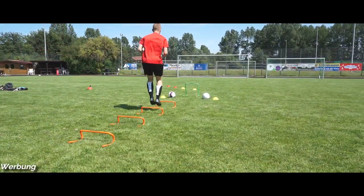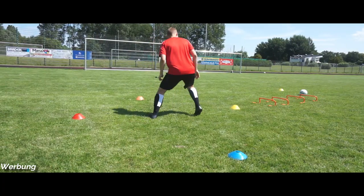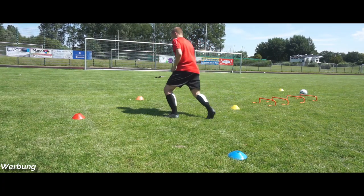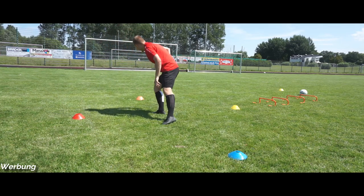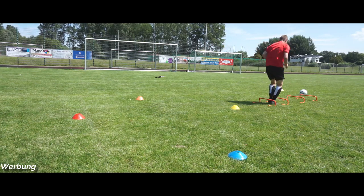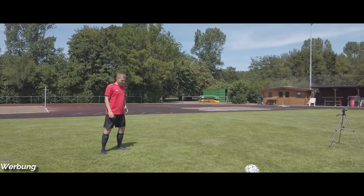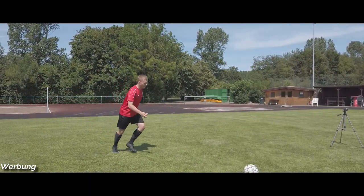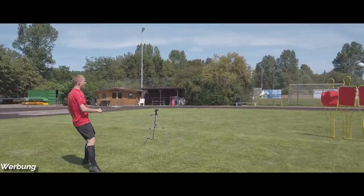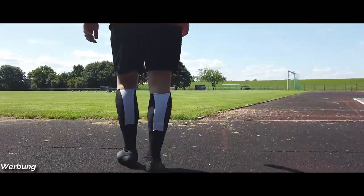Zu Haltbarkeit und Sicherheit kann man eigentlich nicht viel sagen, denn sobald man die Schienbeinschoner richtig ansetzt, tragen sie komplett zur Sicherheit bei. Man muss halt nur die richtige Stelle des Schienbeins abdecken – ein bisschen tiefer, als ich es im Video gemacht habe. Man sieht hier zum Beispiel den Test: Benni hat dreimal auf meinen Fuß geschlagen, zweimal davon nicht getroffen, aber man merkt, dass es einige Kraft abnimmt und dadurch nicht mehr so wehtut. Sie helfen wie ganz normale Schienbeinschoner, decken einfach den wichtigsten Bereich ab.